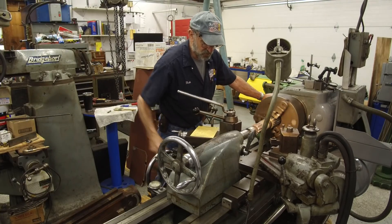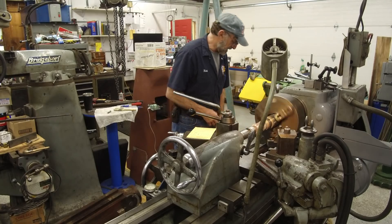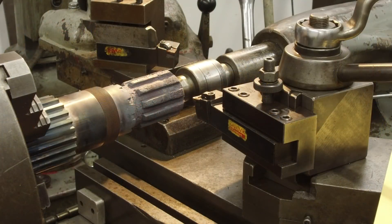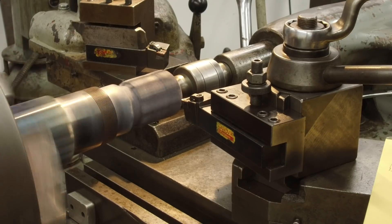We're not going to turn that fast because we've got an interrupted cut. We'll try it out like that and work our way up from there. Let's touch off here and make sure everything is tight.